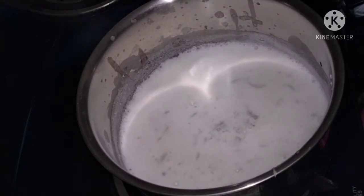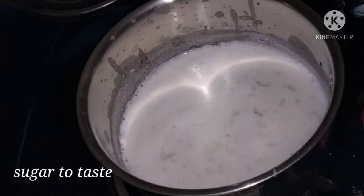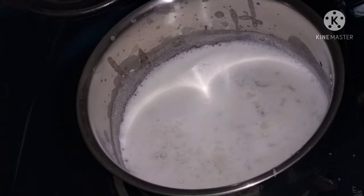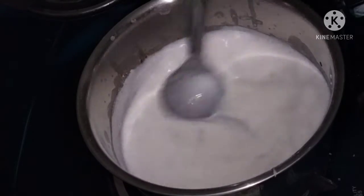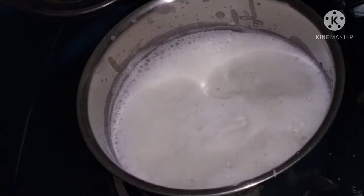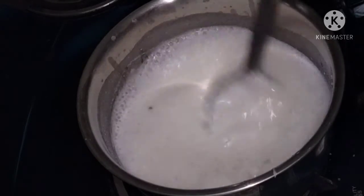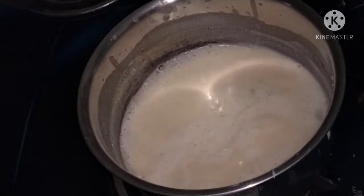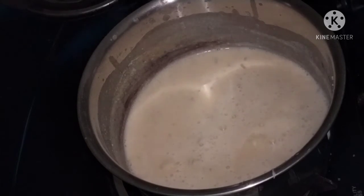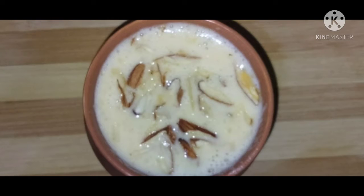Now I will mix the sugar together. Then I will add more food to the water and add the fish to the water.